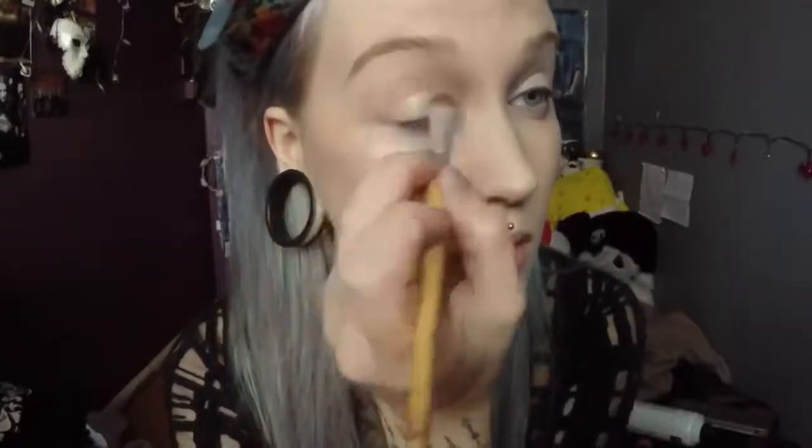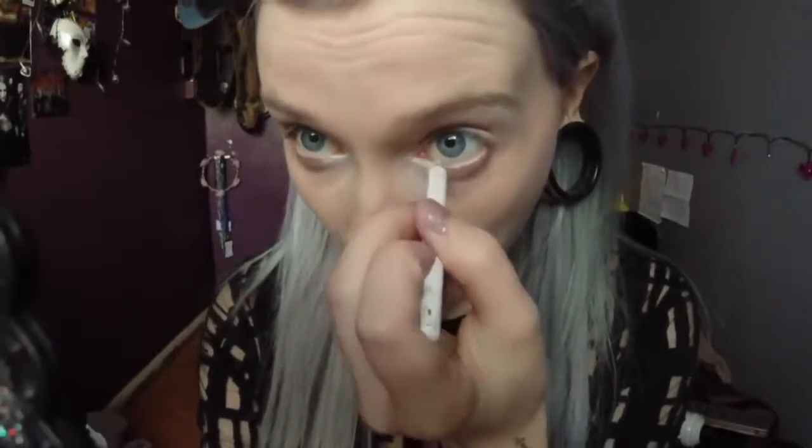So to start, I'm covering my lid with white eyeshadow, and just underneath my eyebrow as well, to highlight my eyes and make them look bigger. And also in the inner corners of my eyes too. Then I'm using a white eyeliner — this makes your eyes look bigger too.